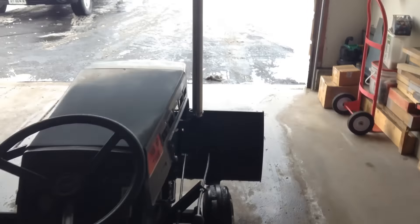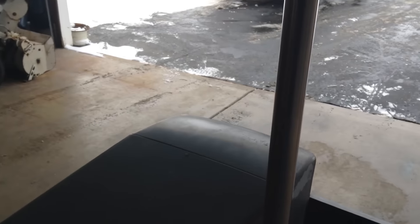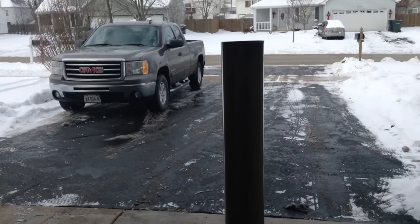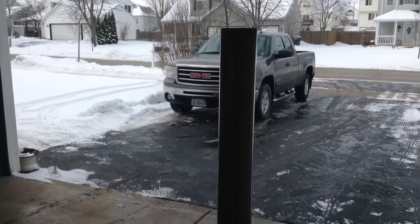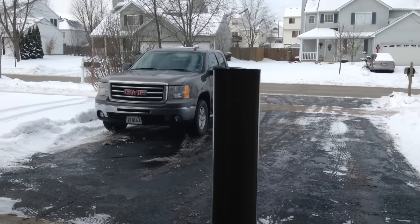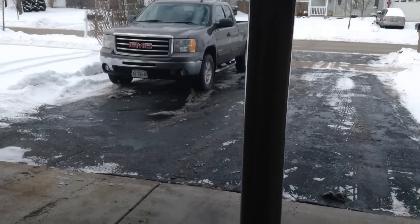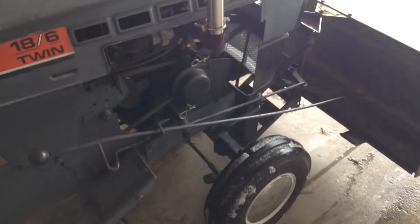Last thing I did today — I had to put the stack on this one. It looks pretty cool on there. Brandon, sounds just like a Farmall H. Not too bad at an idle. Let me bring it up.